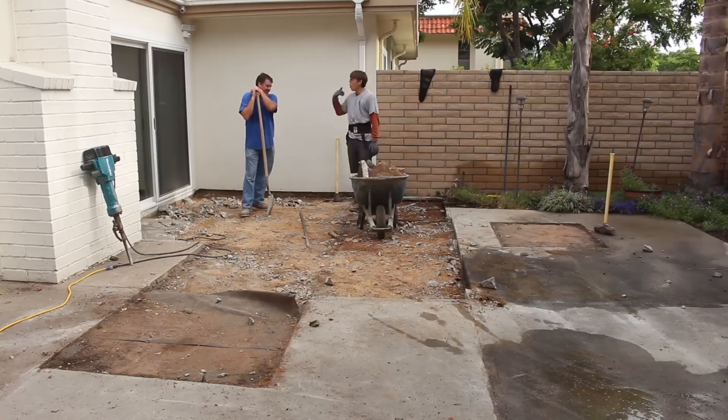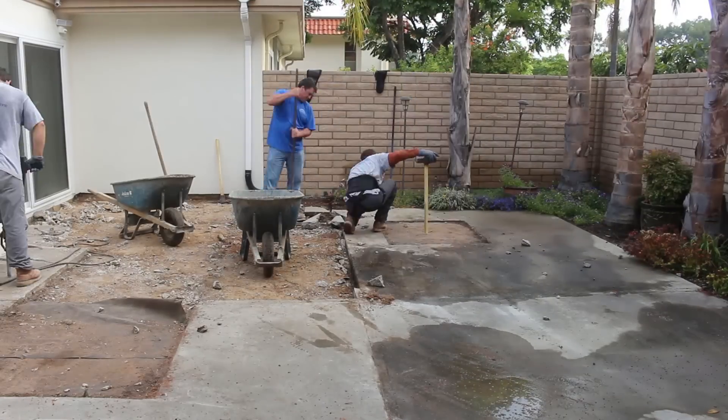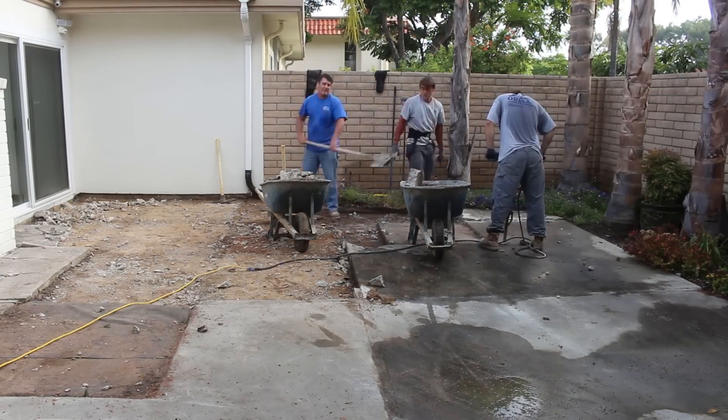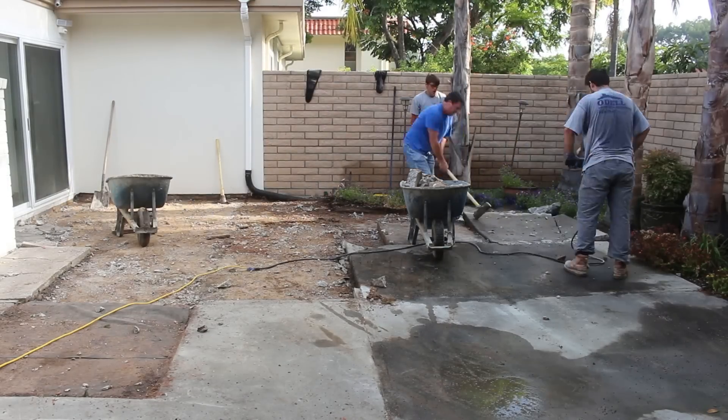The concrete came out relatively easy — it had no steel reinforcement, no fiber mesh. It's probably a basic 2,000 PSI max, which I love removing because it's so easy.